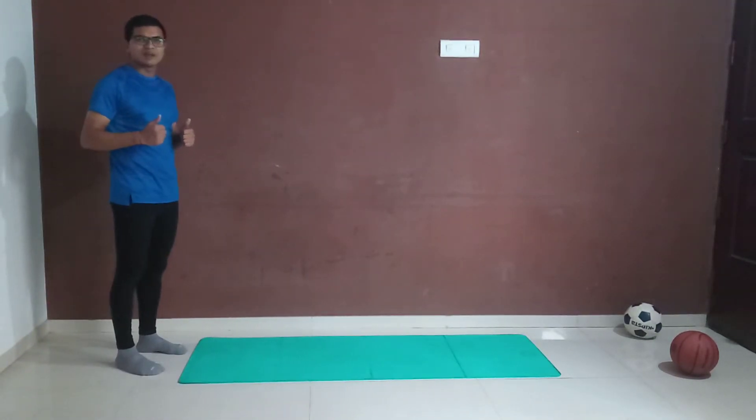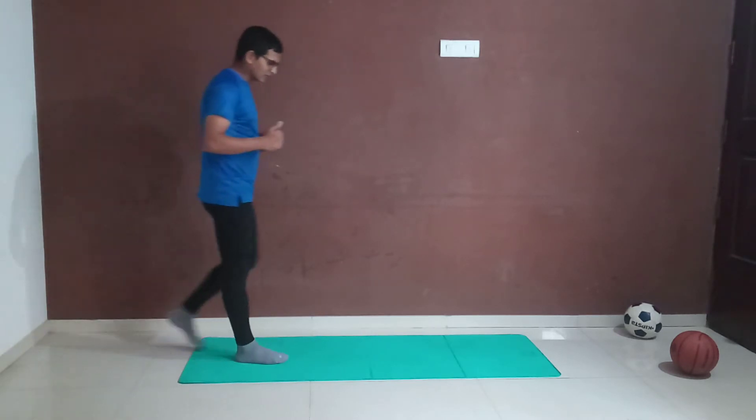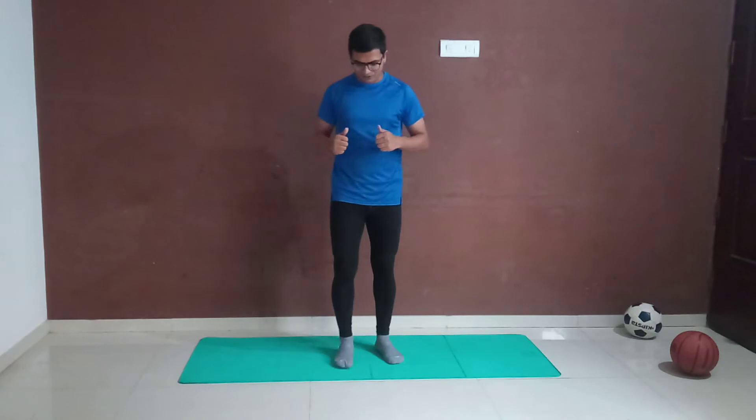Let's begin with flamingo hops. Ideally you would have seen that flamingos always stand on one leg. We can try to balance on both legs — try to lift the leg. Very good, perfect.